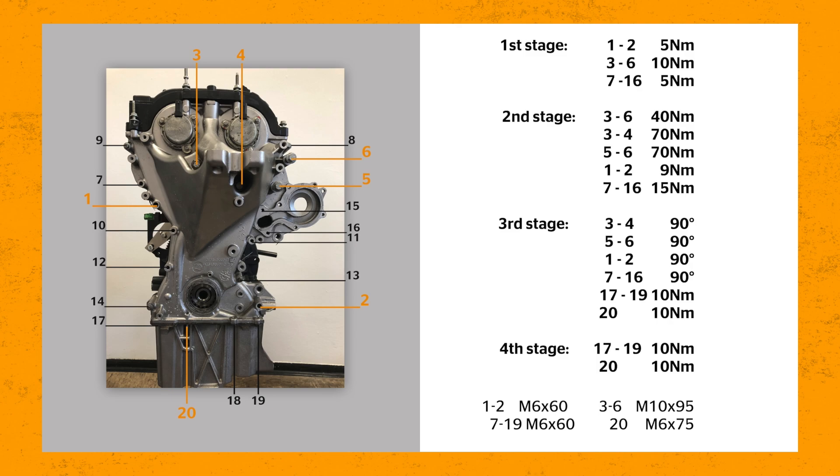First stage: bolts 1–2 by 5 Nm, bolts 3–6 by 10 Nm, bolts 7–16 by 5 Nm. Second stage: bolts 3 and 4 by 10 Nm, bolts 5 and 6 by 10 Nm, bolts 1 and 2 by 9 Nm, bolts 7–16 by 15 Nm. Third stage: bolts 3 and 4 by 10 Nm, bolts 5 and 6 by 10 Nm then 90 degrees, bolts 1 and 2 by 90 degrees, bolts 7–16 by 90 degrees twice, bolts 17–19 by 10 Nm, bolt 20 by 10 Nm.